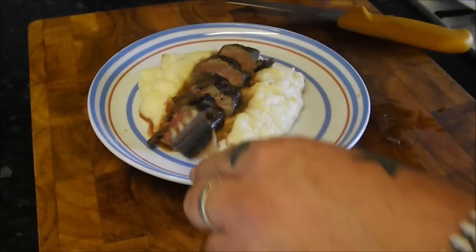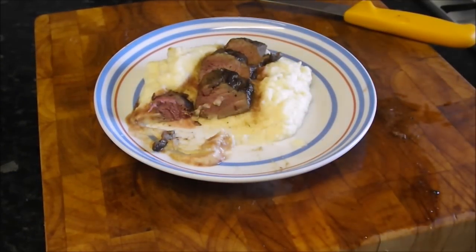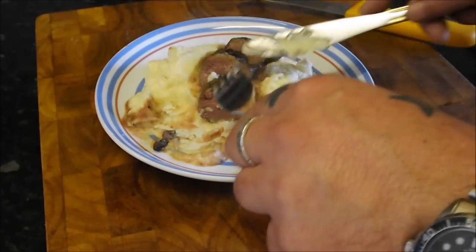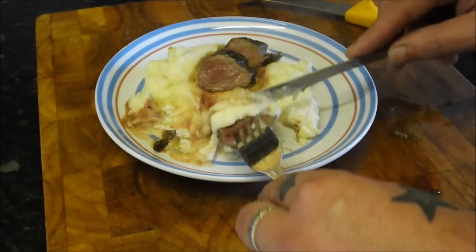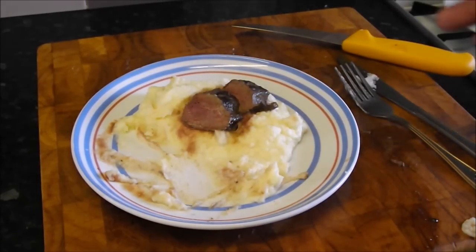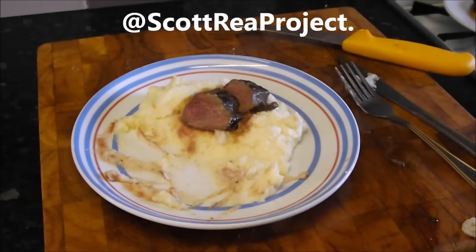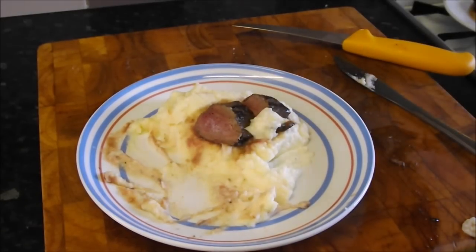It looks stunning. That meat cuts beautifully - just absolutely amazing. That meat is like the finest finest fillet steak, and with that puree, honestly it is absolutely stunning. If you like what I've done today, please subscribe to the channel - I release a video every week. Catch me on Twitter at the Scott Reed Project. Give this a go - it's blowing me away. Next week it'll be the hare legs. Thanks for watching.